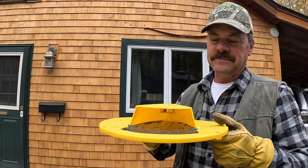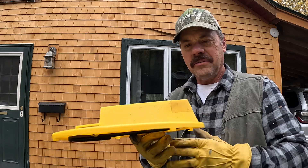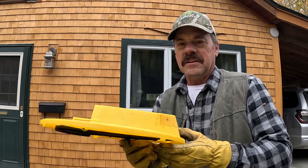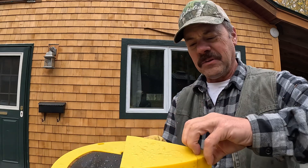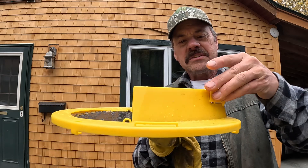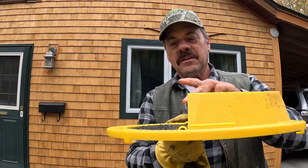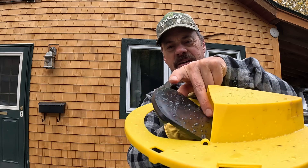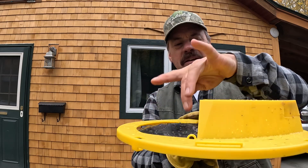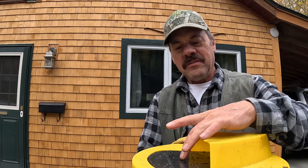You get four of these and you put them together. Basically you've got a little pocket back here for your bait where you put your peanut butter — that's what I find works the best. The peanut butter sits back in there. This little black flapper is what the mice climb out onto, going to the back to get to the bait, and they drop into the pail.